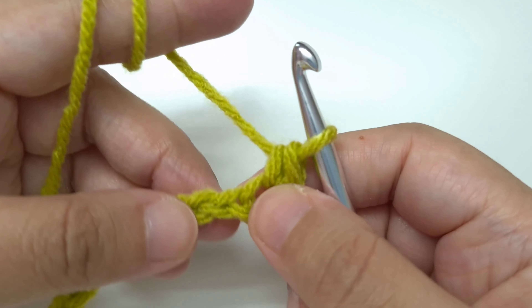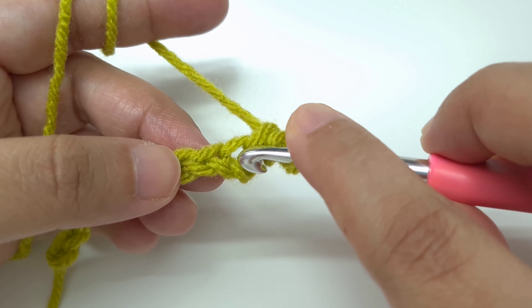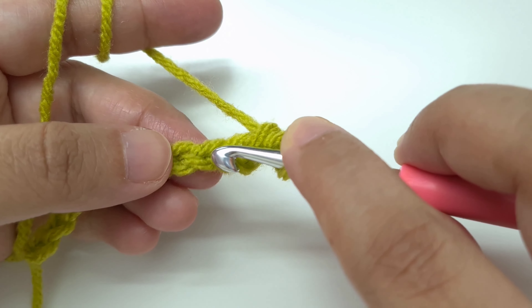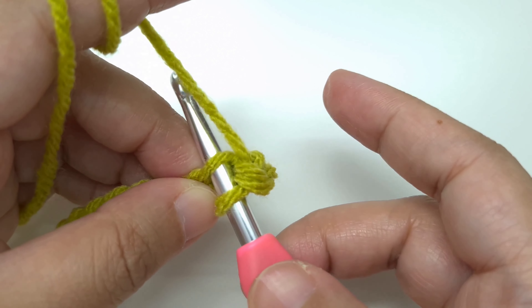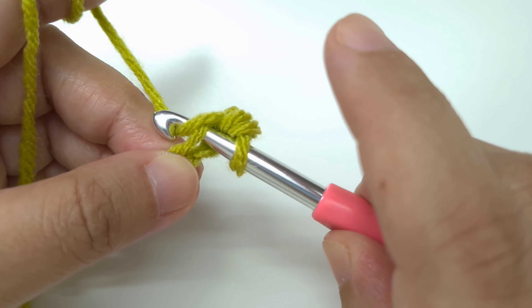Make a single crochet in the next chain as well. Insert your hook below the top loop of the V, yarn over and pull through, we have 2 loops, yarn over and pull through both. Go to the next chain and make another single crochet. In the same way, continue making a single crochet in every chain until we reach the last chain.